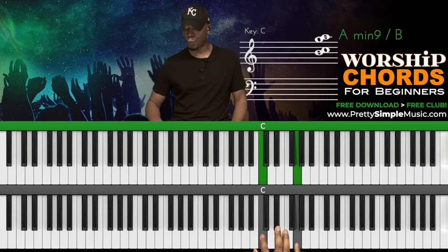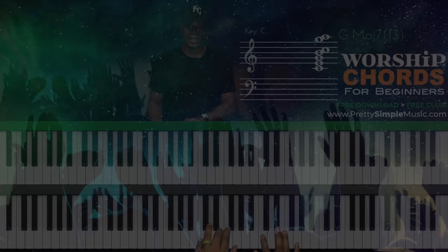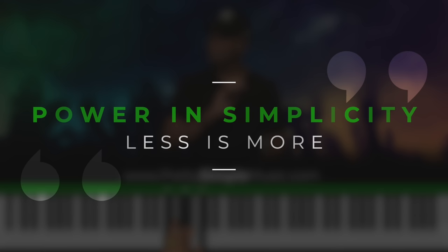Step two — we're going to add some chords. So we have a C major chord here, and we can go to a G major chord, and F. This is super simple, but I'm telling you, there is power in simplicity. I promise you, less is more when it comes to worship.